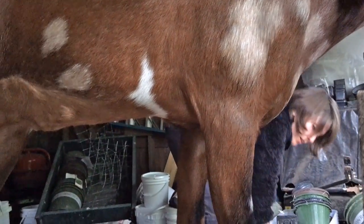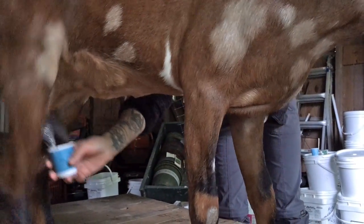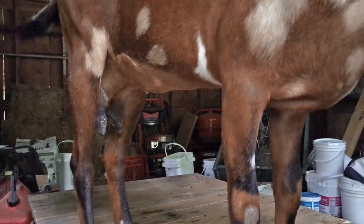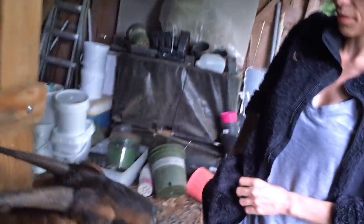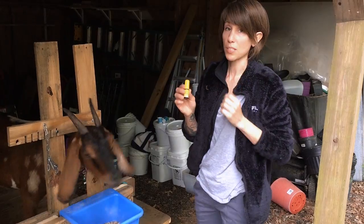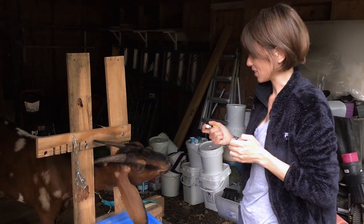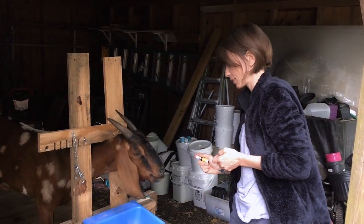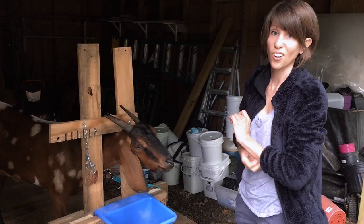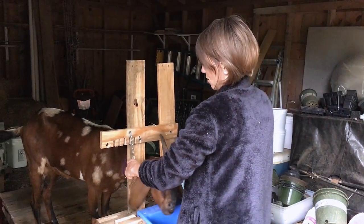Now I'm going to use a teat dip on her and she doesn't like this stuff. I put her minerals in her feed. We're going to try something new today — this is Rescue Remedy by Bach. I've never given it to a goat before. We're going to see if it helps with stress. Also, we have the classical music station going in the background — some of you guys recommended a radio, figure it can't hurt, we'll give it a try.